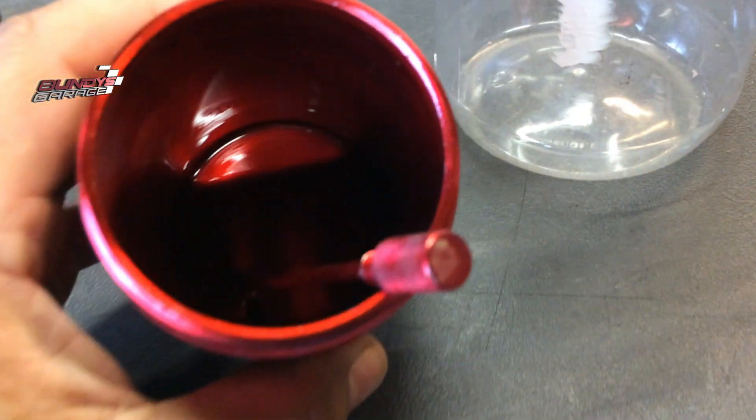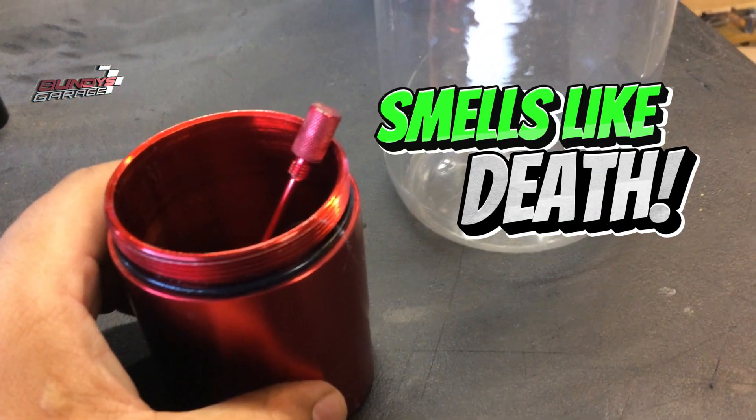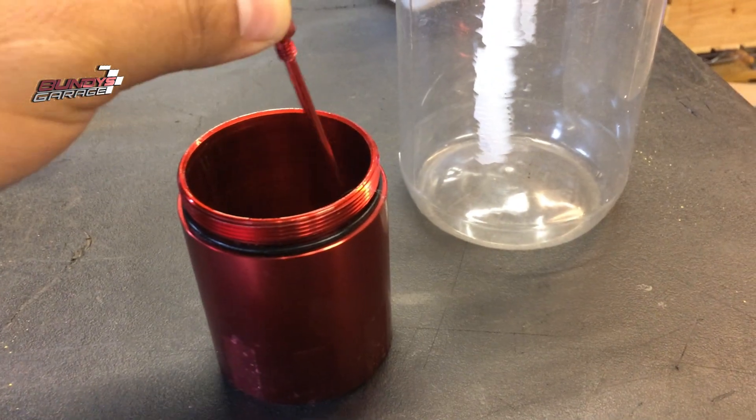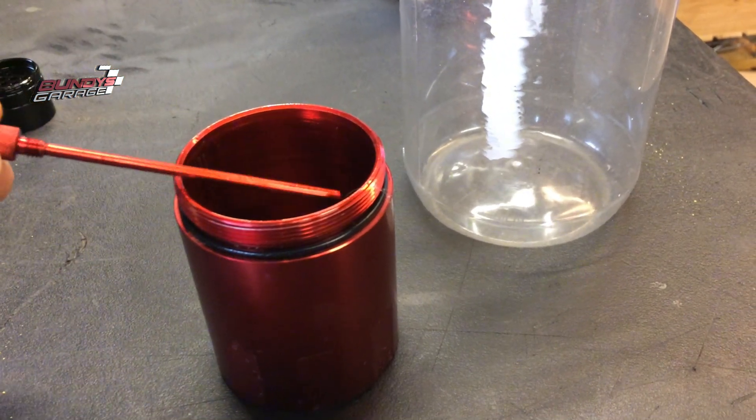Here it is — here's the oil catch can. You can see the oil down there. It smells — it doesn't smell like regular oil, I can tell you that much. I love this little oil catch can. It was about $25 on Amazon — I'll put a link in the description below.